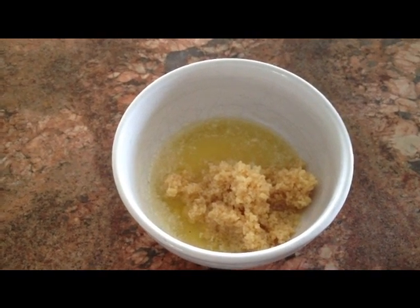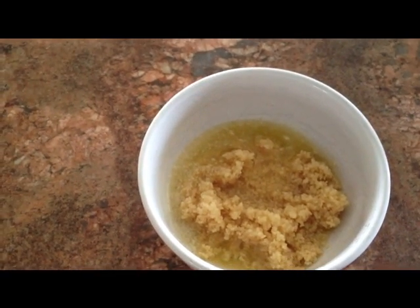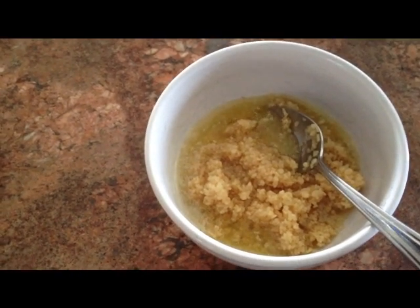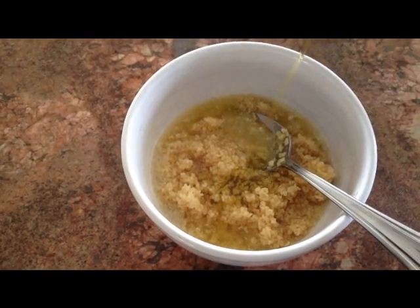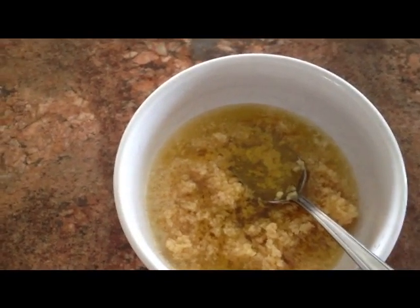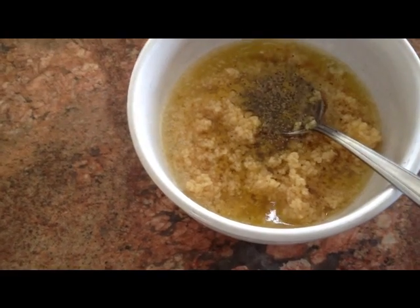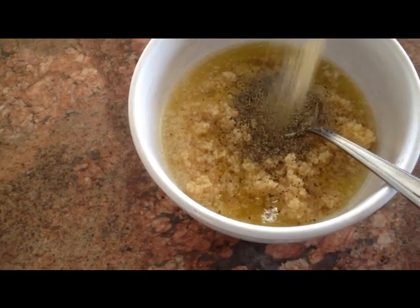In the bowl I have two tablespoons of melted butter, and I'm going to add about a fourth of a cup of chopped garlic. I'm going to add a couple tablespoons of olive oil, and I'm going to add quite a bit — probably a tablespoon of coarse ground pepper.